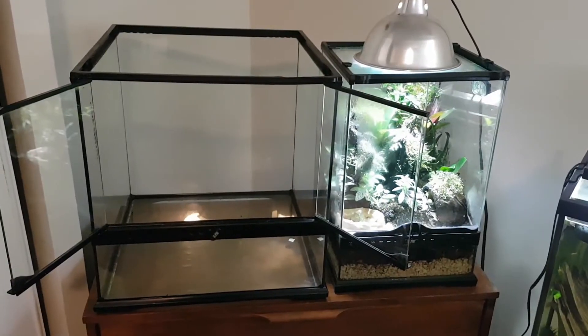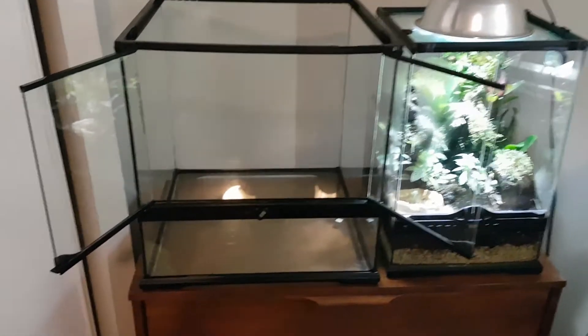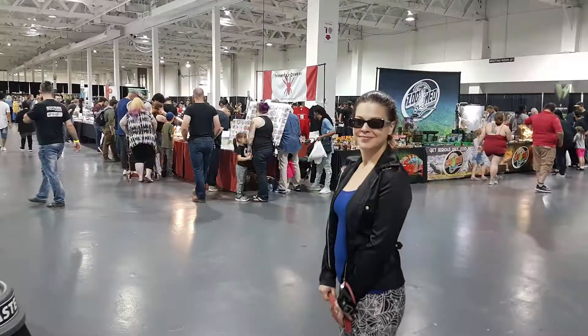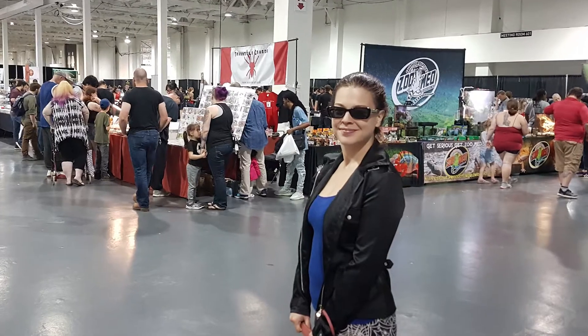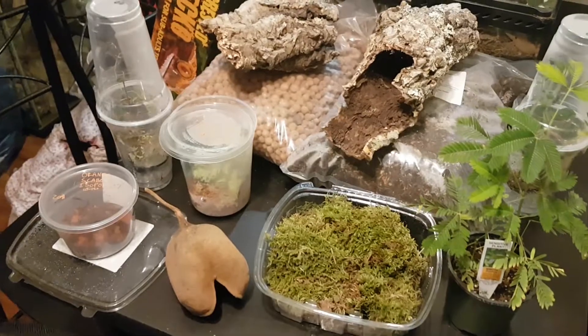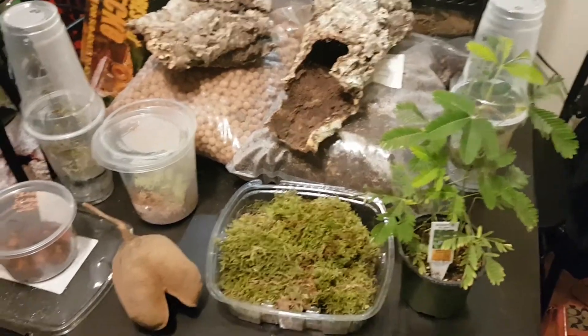The vivarium is in place and now it's time to fill this thing up. For our supplies we go to the local reptile expo. The Toronto Reptile Expo is fairly large and happens every couple of months. Here you can see the essentials we picked up for our vivarium.